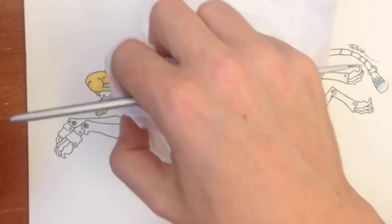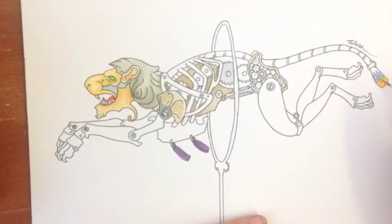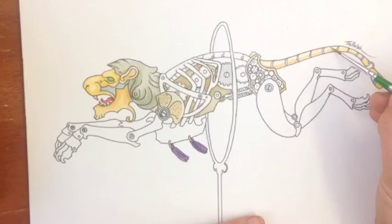So what I'm doing here is basically deciding on the colours as I go, putting in the metallic colours for the body of the lion, adding in details like the eyes.